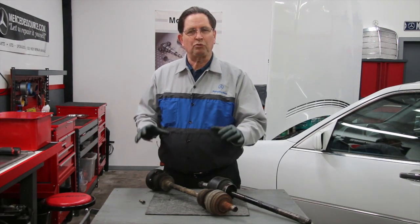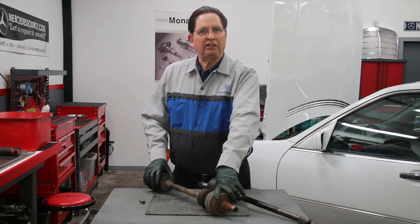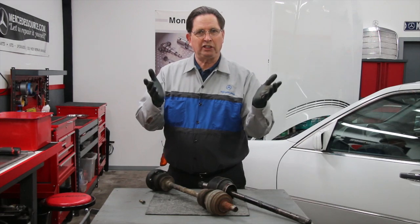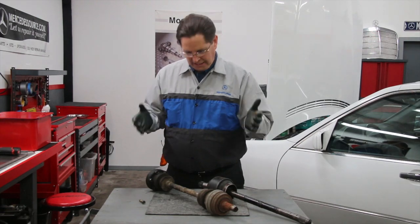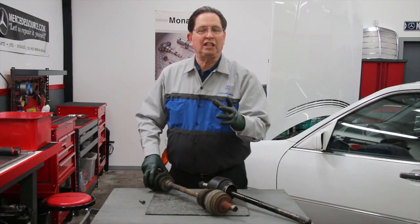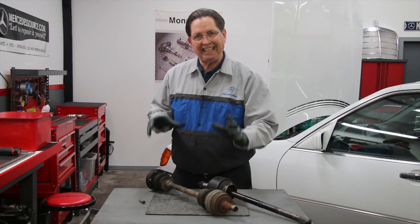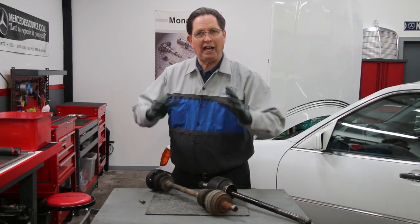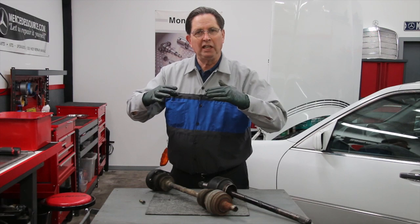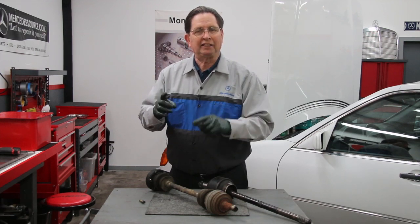As hard as you might try, you really cannot completely inspect these axles when they're in the car unless you have a lot of experience loading the suspension, because they may be tight in one position and not tight in another. The key is to get it in a position where it normally rides with the car's weight on the suspension, and then check for both side-to-side and lateral play in the spider joint.